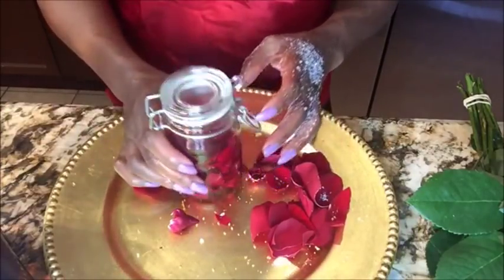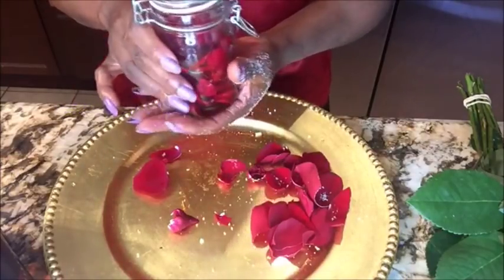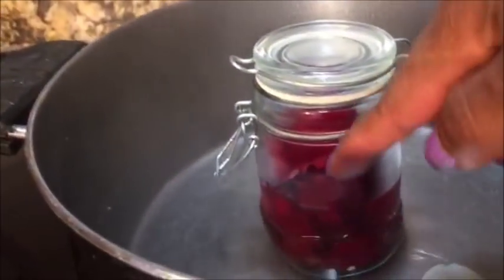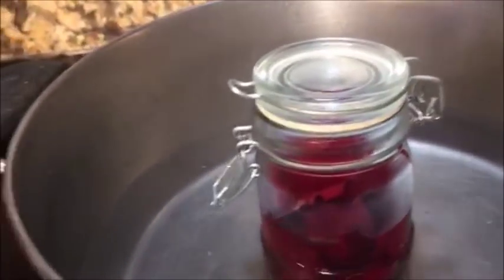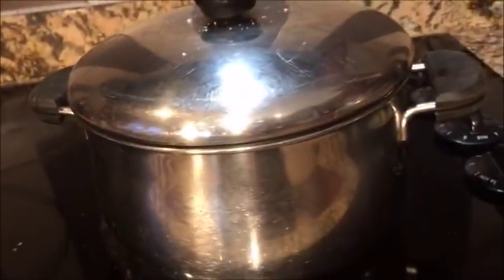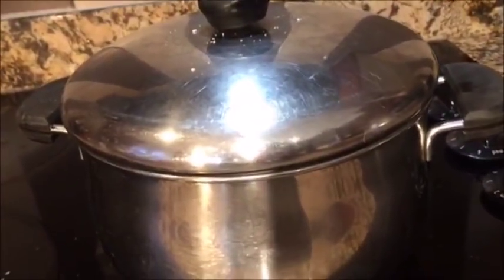Now I'm going to close it up and toss this jar in a pot of boiling water. Make sure the water comes up to at least halfway up the bottle, then cover it and cook for about 20 to 30 minutes on medium heat.